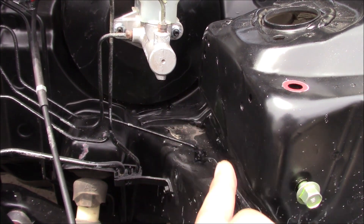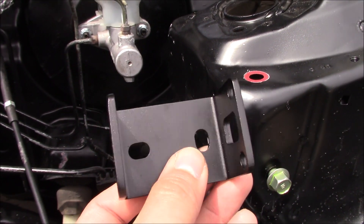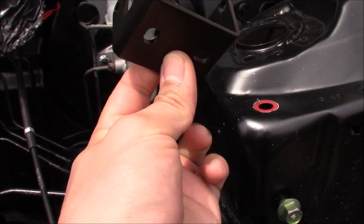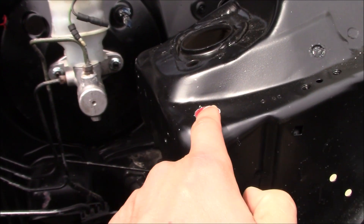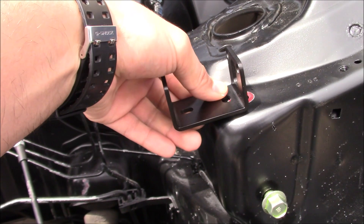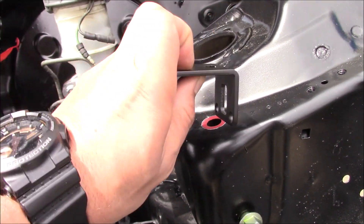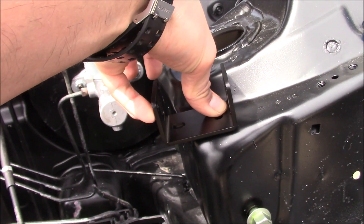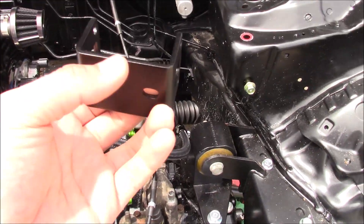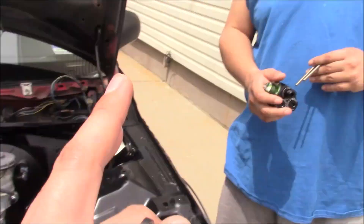The bracket that came with the regulator is supposed to mount over here, but we don't see anything to drill into, and I don't want to make random holes because the upper control arm is right behind there. So what we're going to do is cut one of these ears off the bracket, making it a 90-degree shape. We took the plug out from up here and we're going to put a bolt up this way. Once we cut the ear off, it'll be flat, and the other end will face down so we can bolt the regulator on. We're going to go to my house and use the bandsaw.